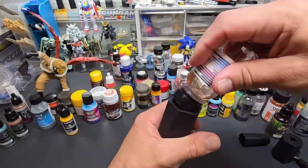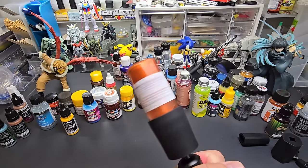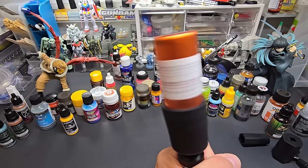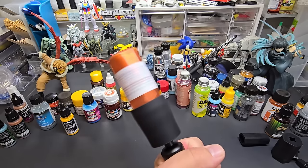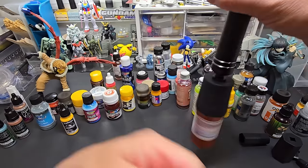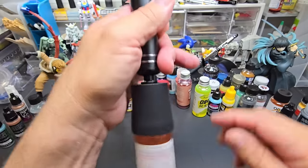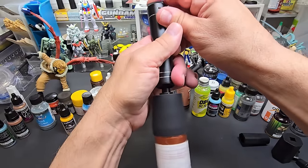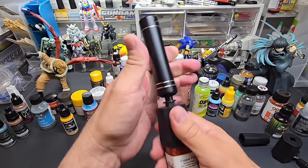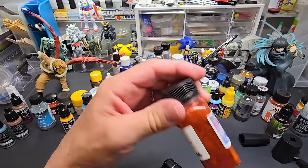It doesn't like the square bottles — I know that from testing Testers and Tamiya. In the large adapter, the square bottle doesn't look like it's doing much. Let's try it this way. I can see the vortex in there. Let's turn it off — oh, I'm sorry, it did blend it! Look at that — check it out, it worked!